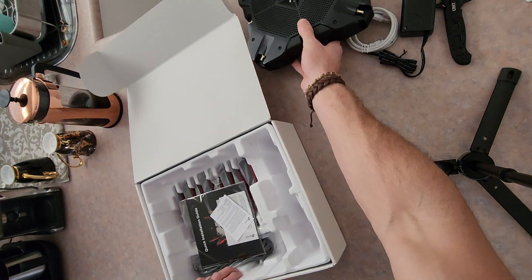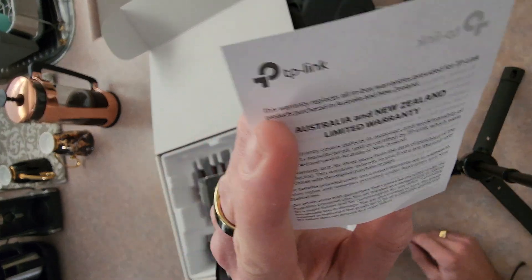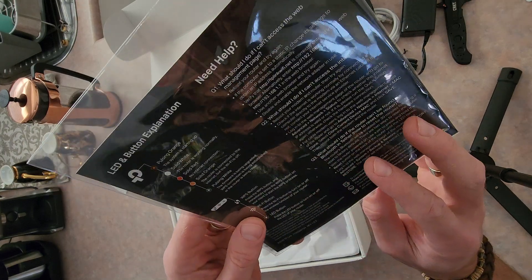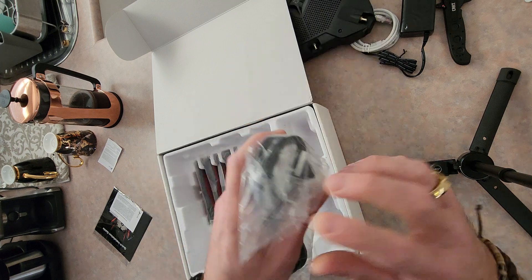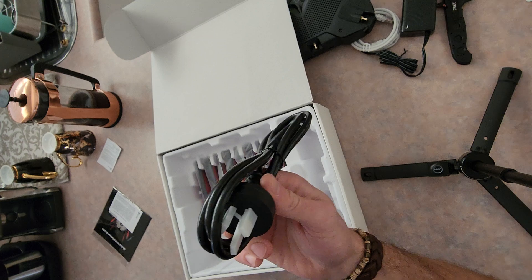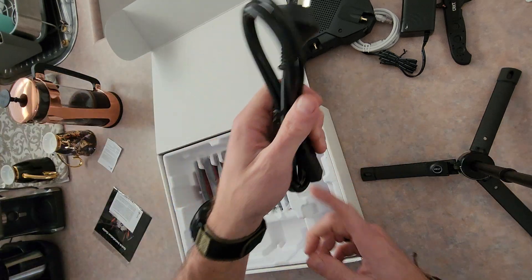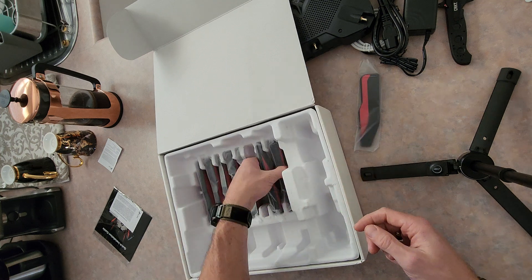So that's great. Then we've also got the documentation — some booklets, warranty info. I think it said three-year warranty on the box which I thought was pretty good. Quick installation guide — that's great. There's a power cable for the power brick. Then some antennas — there's a few of them.